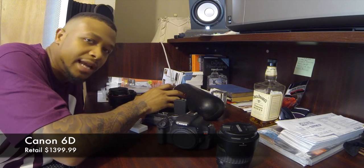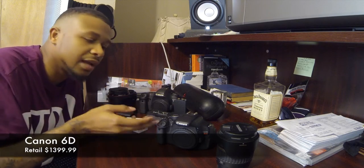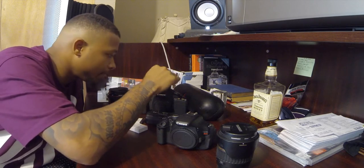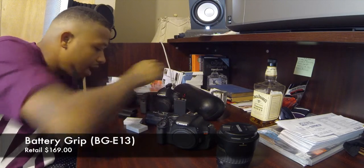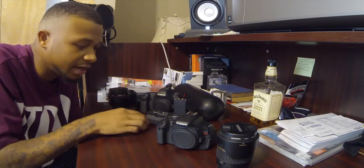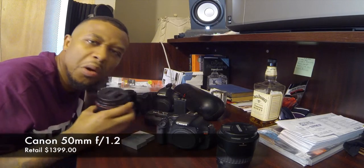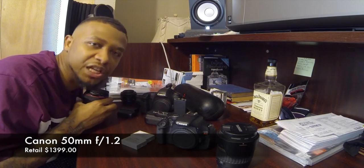This is my Canon 6D — the best quality camera I have. I still love to shoot with the T3i, but as far as pictures, detail, and overall quality, the 6D wins. I got a grip for my 6D and three batteries — one in the camera, two for my T3i. Canon 50mm 1.2 — beast. A lot of people ask me what I shoot with, and the majority of what I post is with this lens right here.